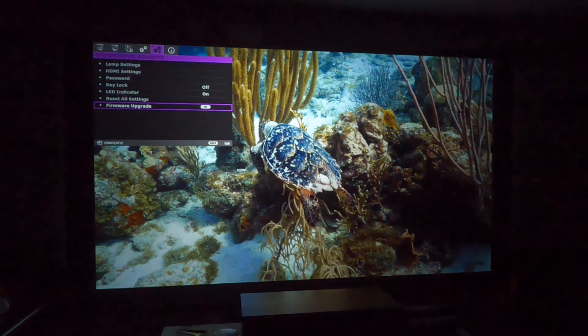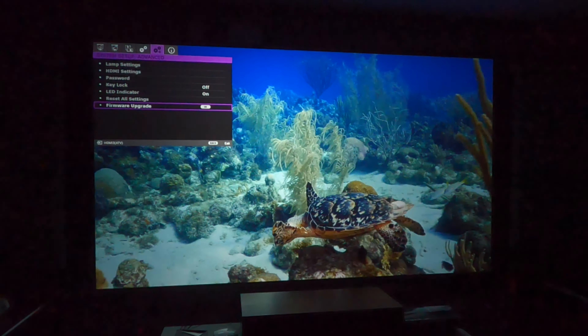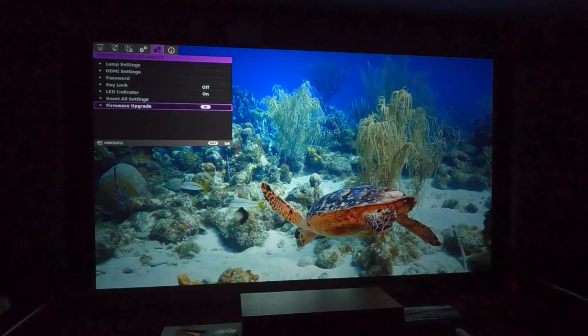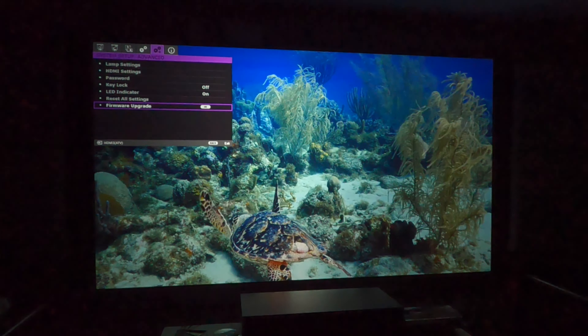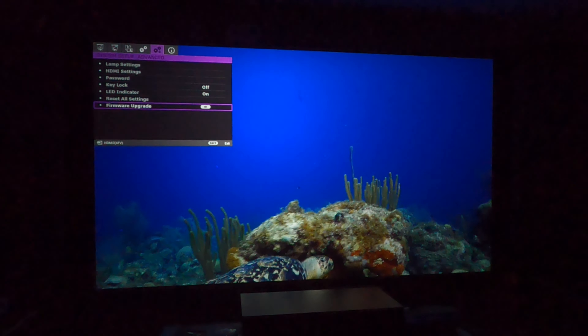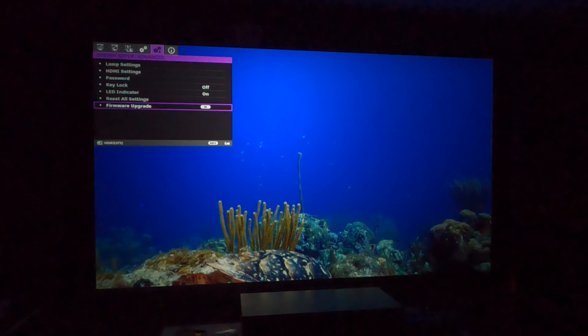One of the nice things about the TK850i is that you can upgrade and update your unit over Wi-Fi. Projectors in the past required downloads of the actual software to a USB dongle, and then you would have to upgrade it that way. In this case, you can just do it right over Wi-Fi — a super huge advantage. It also gives you the ability, because it has that Wi-Fi chip, to also play your media player content like YouTube and Disney Plus.